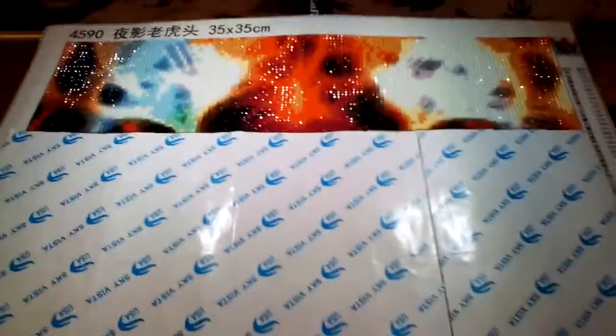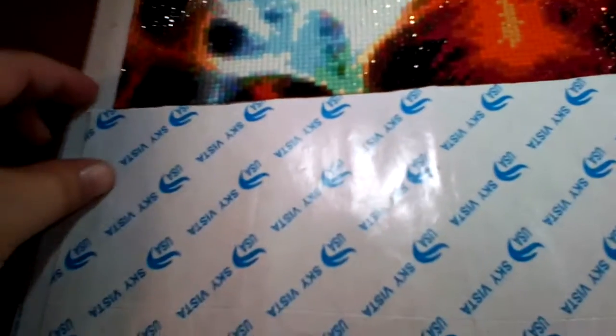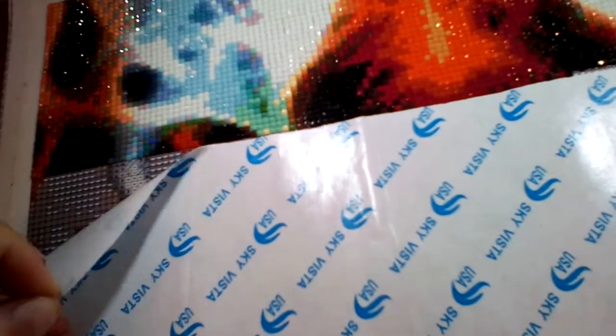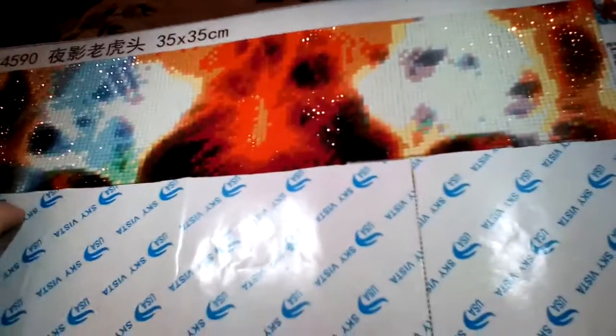Hey everybody, just doing an update on my whip. This is my leopard and I have the top part of it done. So I'm about to do the eyes. I'm just doing an update to let you guys know how far I've gotten on this — it's been maybe two days, day and a half since I started.